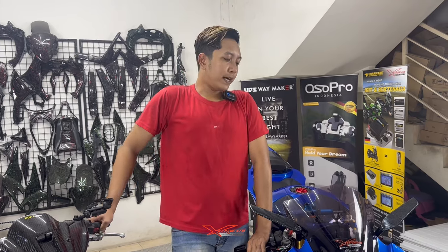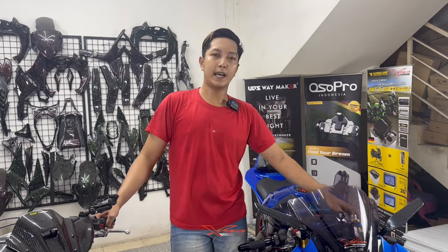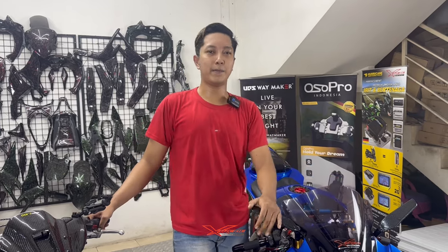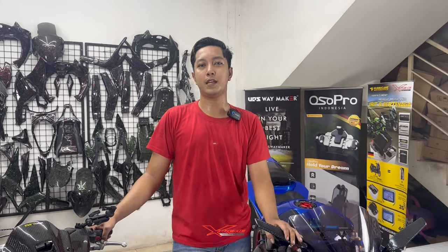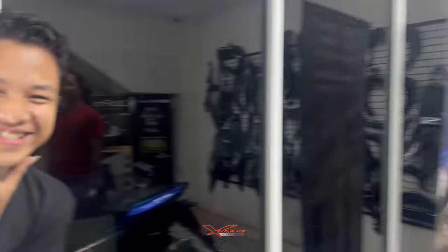Sampai jumpa kembali di konten-konten selanjutnya. Gue Inga dan Kibo sebagai kameramen Xtreme Motorsport undur diri, mohon maaf bila ada salah kata. Thank you for watching and see you to the next video!